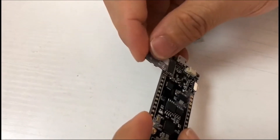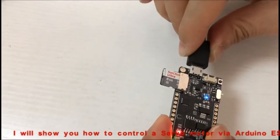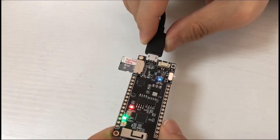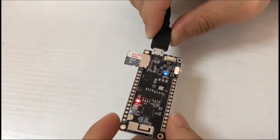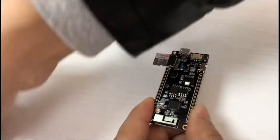Here comes our new product, the TA model. I will show you how to control a servo model via Arduino ESP32 web server. We have already flashed the program and all the product details are ready.